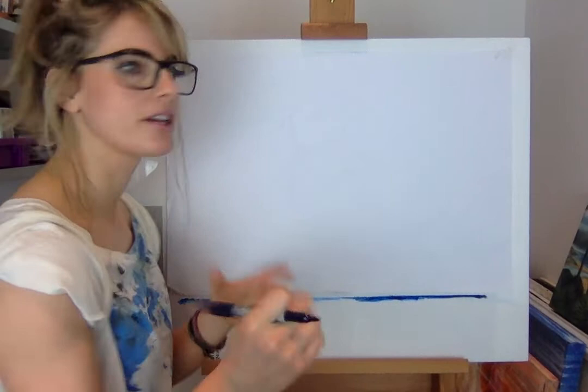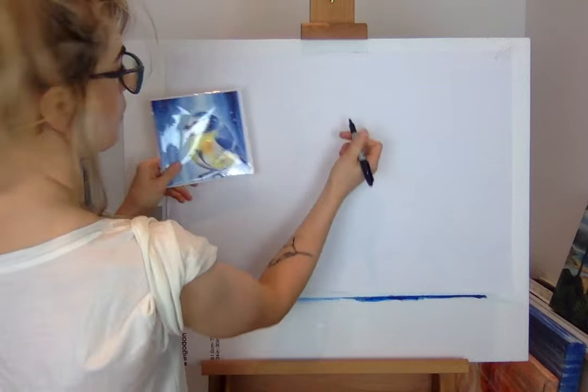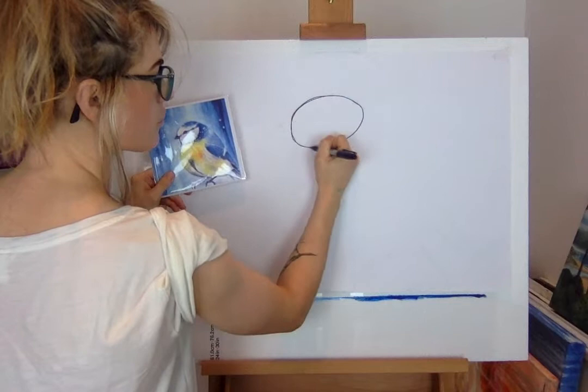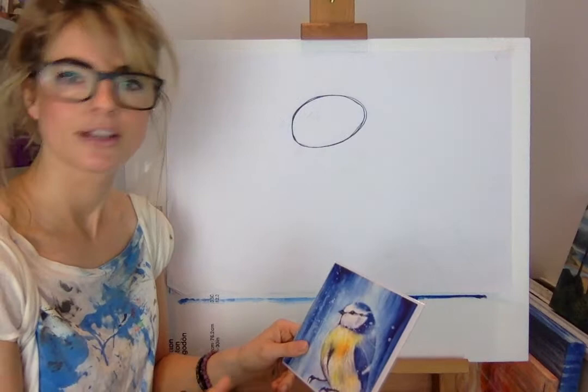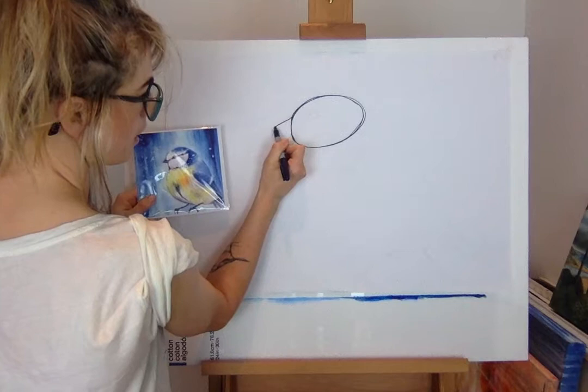First of all we're gonna start off with the head. I'm drawing it the other way so you can see. You want to do a shape that looks like a jelly bean — I'm gonna draw it more than once just so you can see. Everything's basically a jelly bean when I draw things.